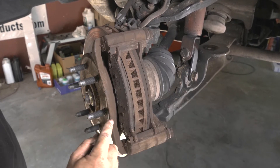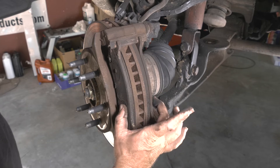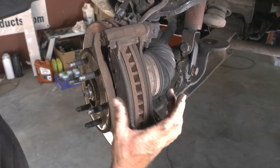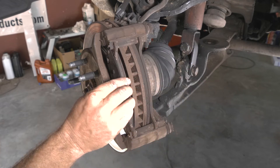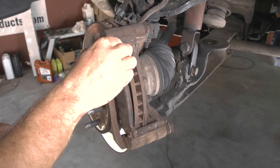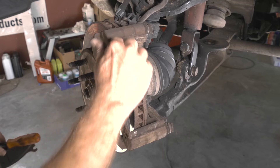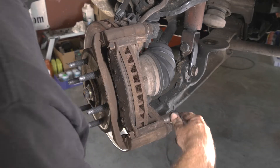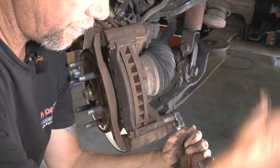You can tell our slides were not working very well here. The pad is not wearing evenly — the outer and the inner are different. That has to do with your slide. I'm using an 18 millimeter on our caliper bolts — go ahead and remove them.